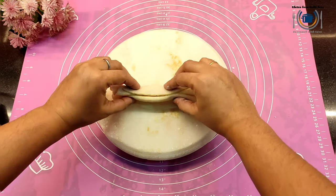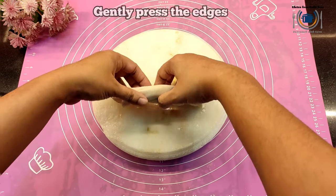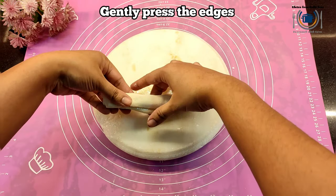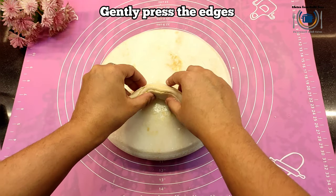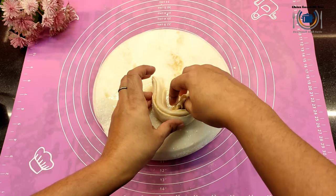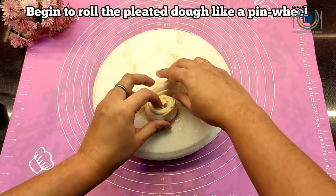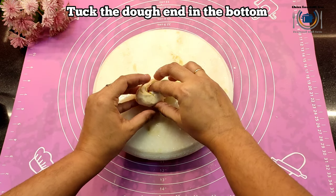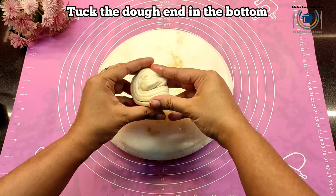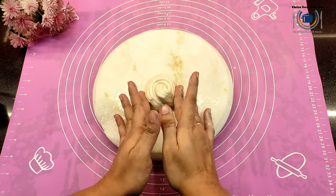Carefully look at the video — you can see the fan or pleats are ready. Now make a pinwheel with the pleated dough and tuck the end at the bottom. Do not roll too tight or too loose. You can see the pinwheel is ready — how beautiful it is looking! We will keep this in the refrigerator for about 10 to 15 minutes to set.